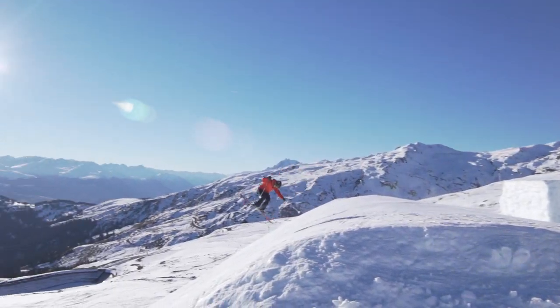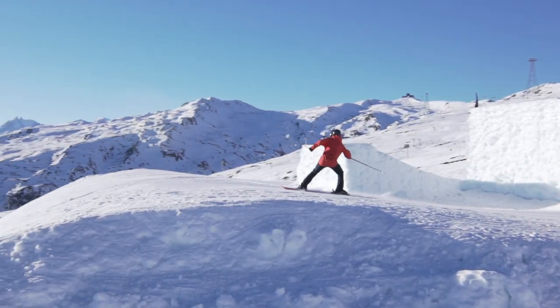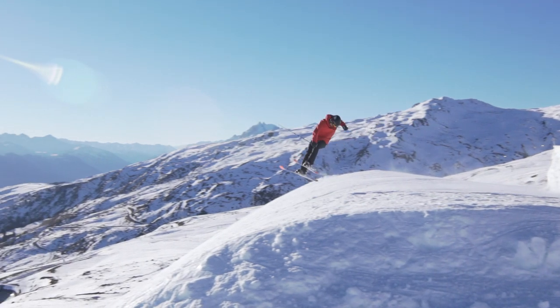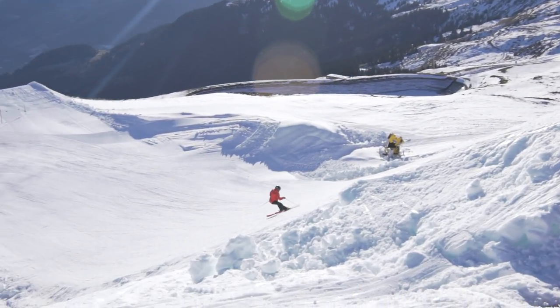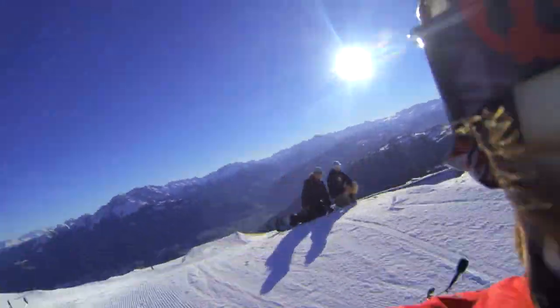Good luck stomping this fun trick and don't forget to follow us on Facebook, YouTube, Instagram, and maybe even check out our online courses over at stompitutorials.com for our best freestyle skiing tutorials.